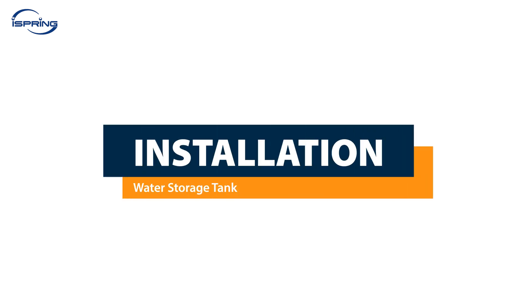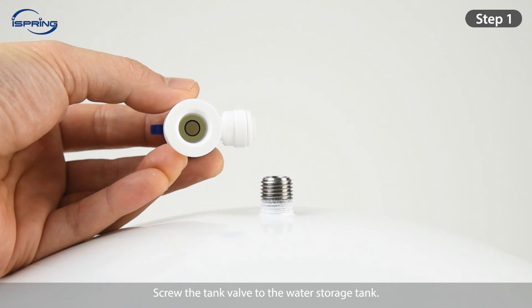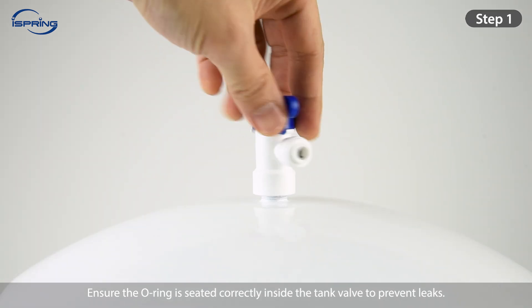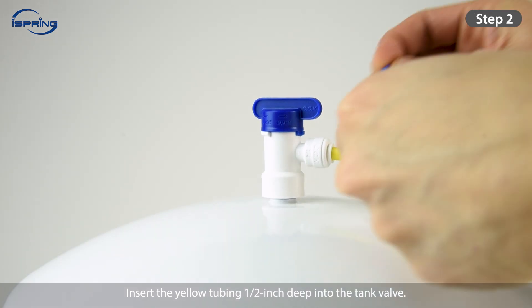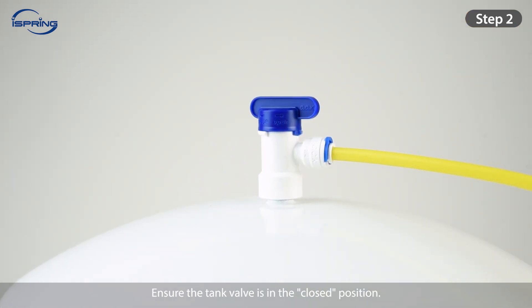Installation – Water Storage Tank. Step 1: Screw the tank valve to the water storage tank. Ensure the O-ring is seated correctly inside the tank valve to prevent leaks. Step 2: Insert the yellow tubing half an inch deep into the tank valve. Lock the tubing in place by inserting the C-clip. Ensure the tank valve is in the closed position.